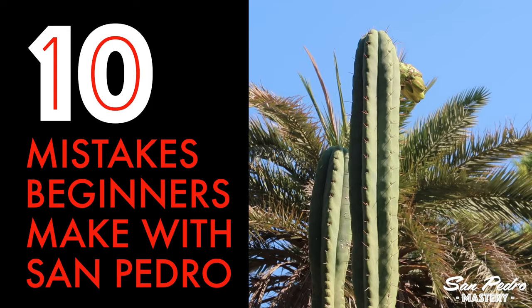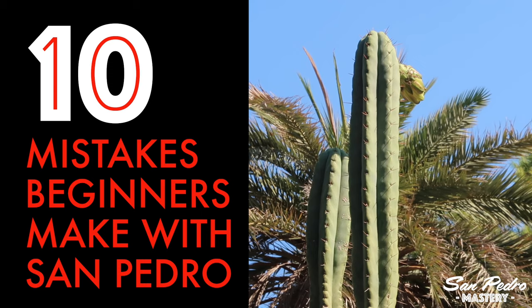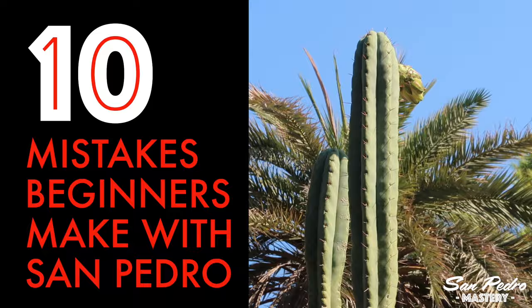Over the years, I've seen a wide range of mistakes done by new San Pedro growers, resulting in scars, rotting, and in the most severe cases, death. So while a lot of the info here will seem obvious to experienced growers, I felt it is necessary to dedicate a video to these mistakes, so that beginners don't make them, and so that many plants can be saved.